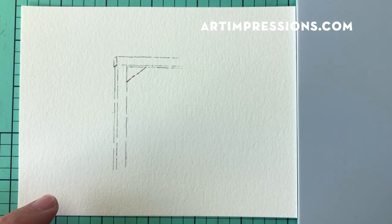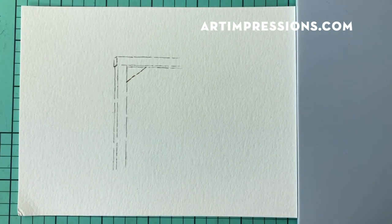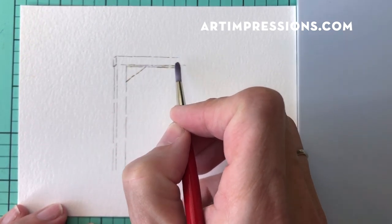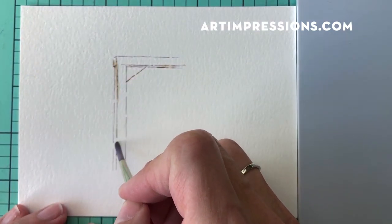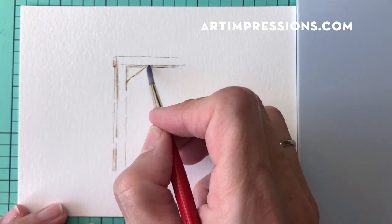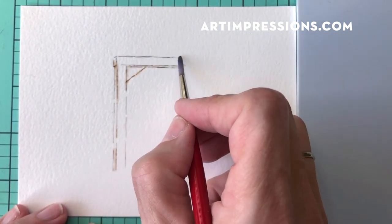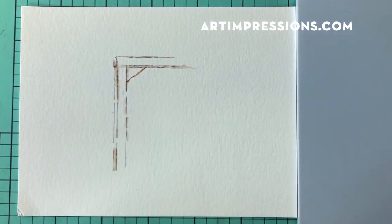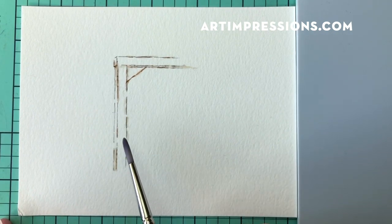Let's get going by adding water to pull the color out of the lines. I'll start underneath here — I don't want to do too much because I want to add things along the sides and around it. I'll just do the bare minimum here and come back to do a little more once I get my flowers and foliage in.